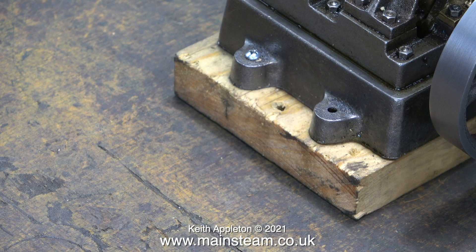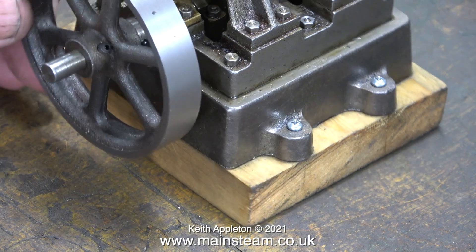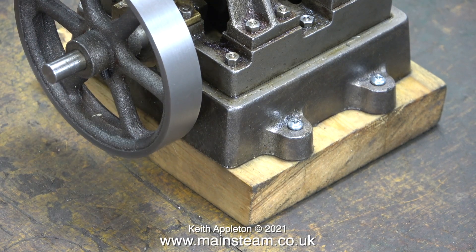In the previous episode I investigated the possibility of using small bricks to make a plinth for the engine. I'm just about to remove the engine from this horrible piece of softwood, but I must remember to take off the flywheel first — I'll show you why. More about that later.